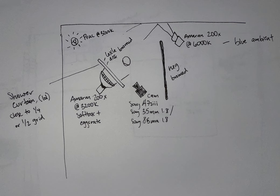Yeah, that's pretty much it for the shoot. I'll throw a lighting diagram on screen just so y'all can see.